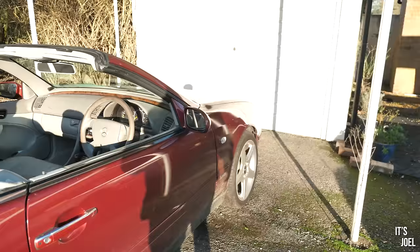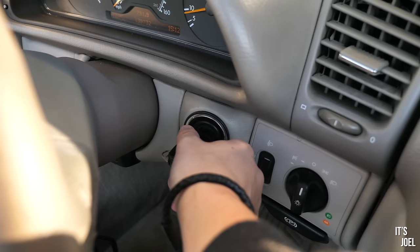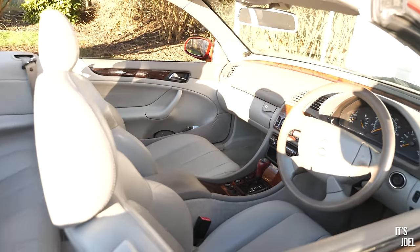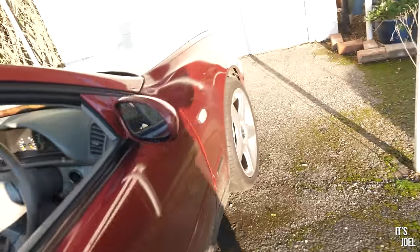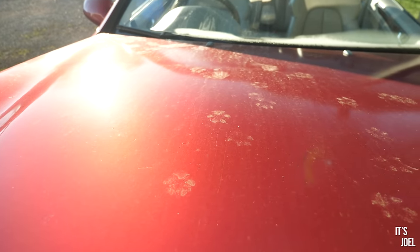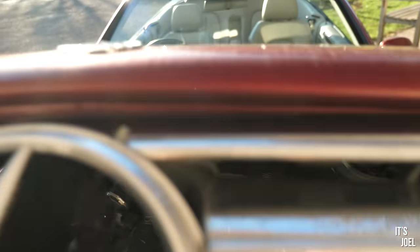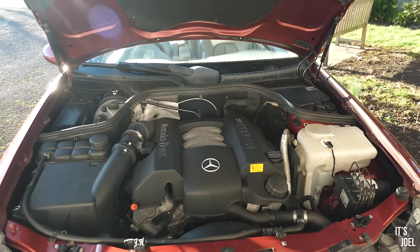I'm going to switch the car off now — the fans have just come on so it's getting very loud. Let's switch it off, reopen the bonnet, pop the camera down and see if we can fit these new bits. Potentially we'll drive it out into the sunlight for a look when it's all done. This car has clearly had a use as a nice seat for my parents' cat!